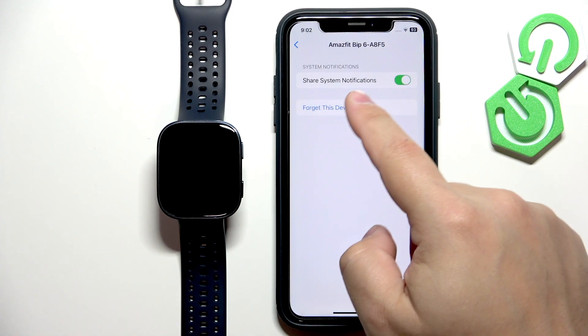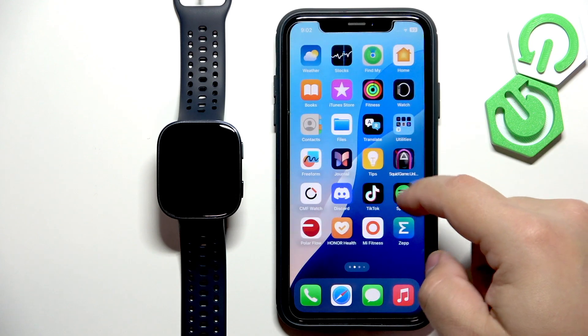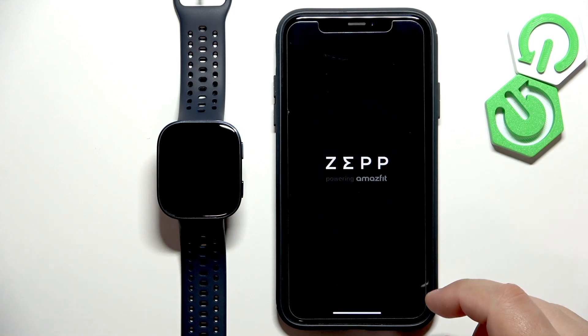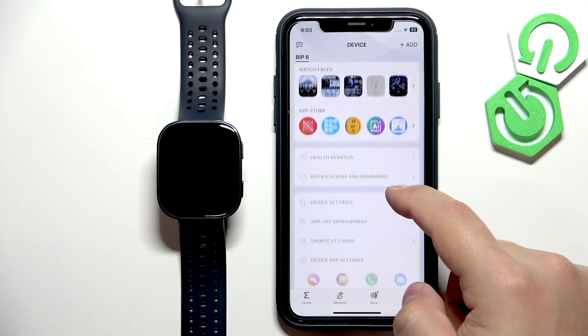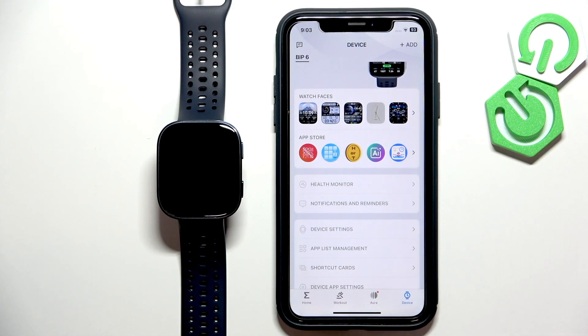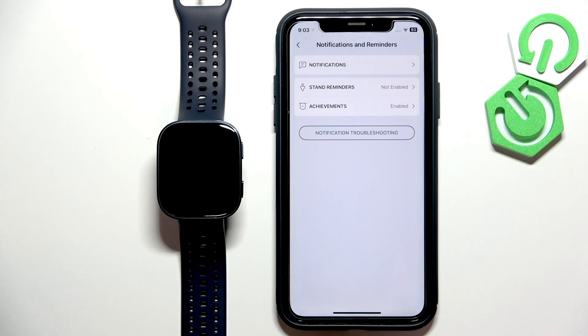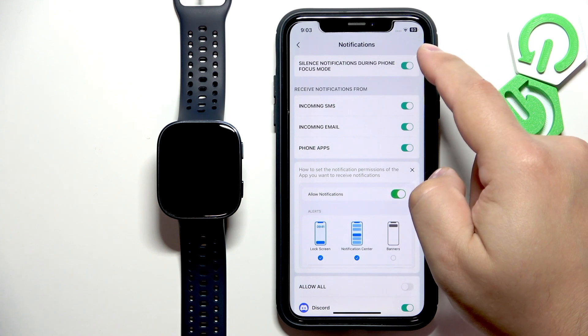If you're missing this option — because it's possible you're missing it — you need to close Settings and open the ZEP application. Tap on Device and wait until the watch is done connecting with your phone. Once connected, it's possible you will see some pop-ups about notification permissions. If you don't see them, tap on Notifications and Reminders, then tap on Notifications and turn them on if they're disabled.